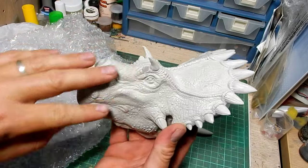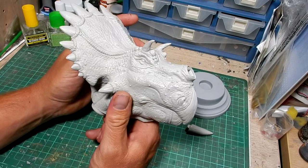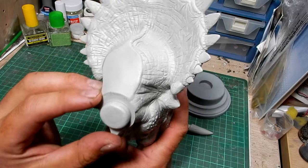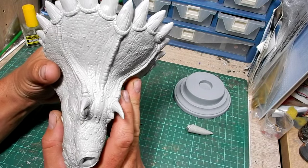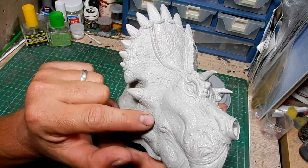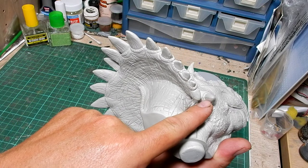And finally we have the bust of the Regal Ceratops. First impressions — I'm very impressed with the quality of the cast. We do have just a few bubbles on the bottom here, but I doubt they'll be seen once it's mounted onto the base. Everything looks very good. I can't see any obvious flash — oh, there's a little tiny bit along the mouth line, but it's very minimal. That'll take like two minutes to remove with a knife.